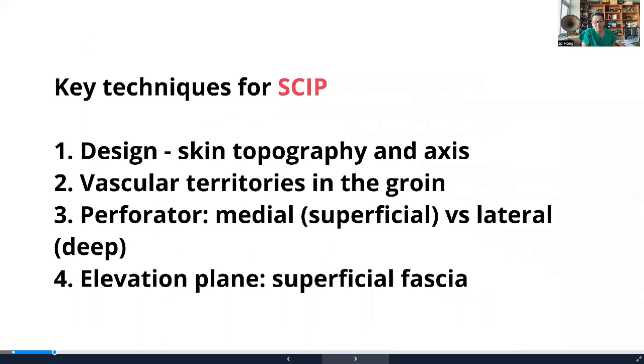The four key techniques I'd like to go over are: understanding the design and skin topography; understanding the axis; understanding the vascular territories and anatomy of the groin region; understanding the skip perforator anatomy itself, which has two different perforators — the medial versus the lateral — that act quite differently; and finally, understanding the plane of elevation.